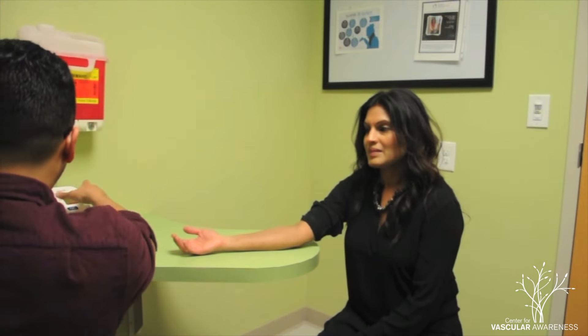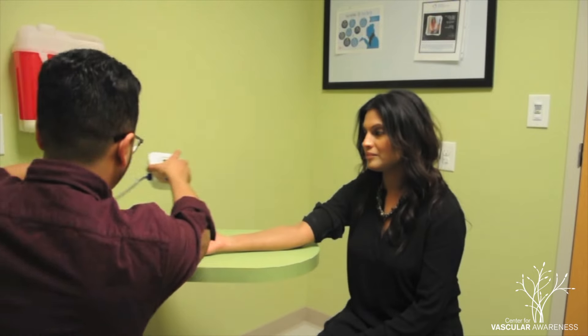Instruct the individual to take a few deep and relaxing breaths. Utilize this time to find a stable surface near them to place the monitor.